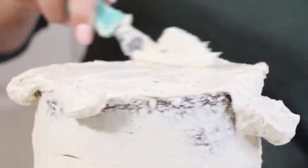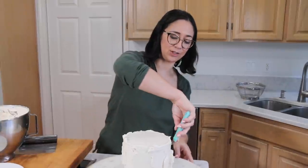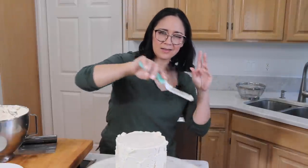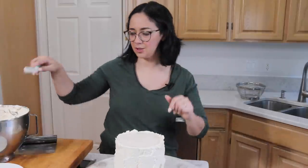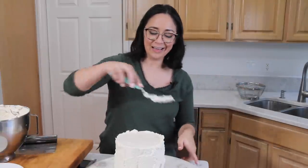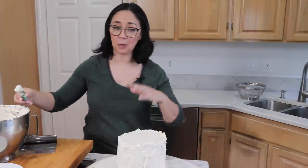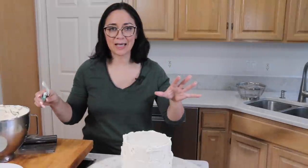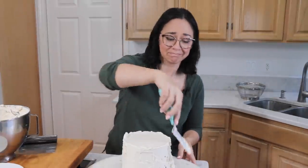I'm gonna add some to the top and smooth it out. Now, I know what you're thinking — what's with the tiny spatula, Liz? We're not in my studio; it's being built. My husband took all of my spatulas and bench scrapers and put them into a box to clean out the room, and I couldn't find it anywhere. Our food producer Erin went to two stores — no spatulas. So she called up her friend Jane who works at a bakery and borrowed one. Jane, wherever you are, thank you for the spatula!